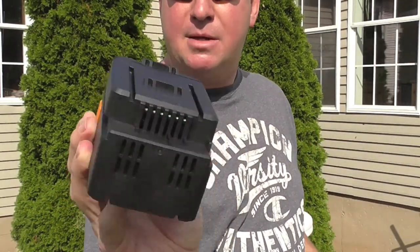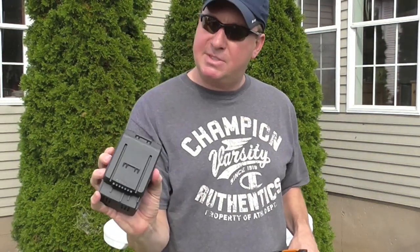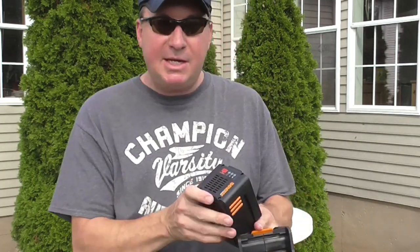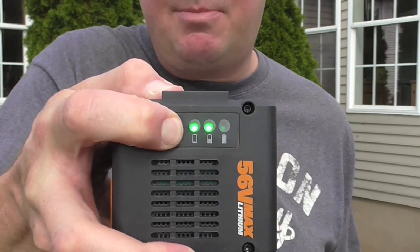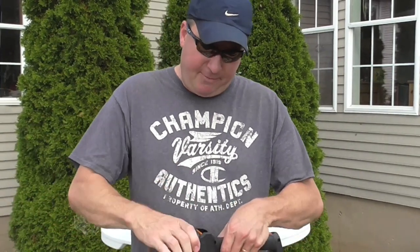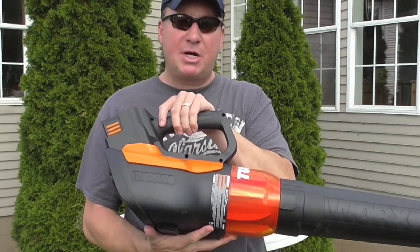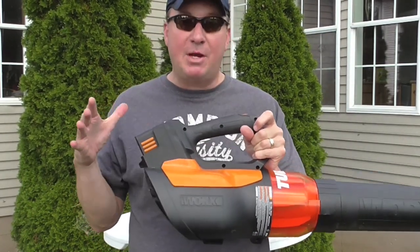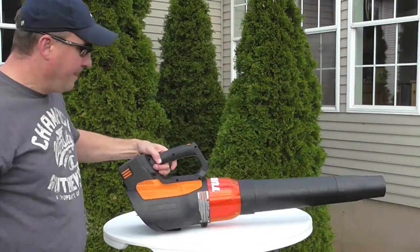It's lithium-ion and really not too heavy. You can push that button down and see how charged it is. I've run this for about five minutes since it's been fully charged, and it still has a fair amount of life left.